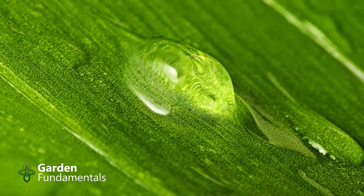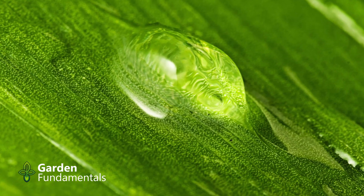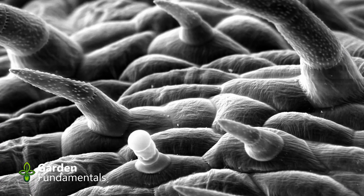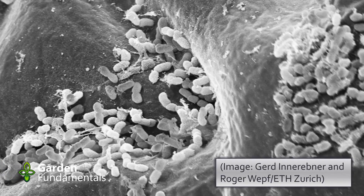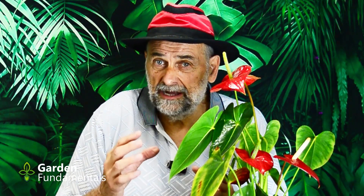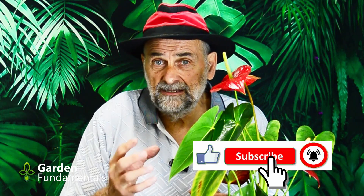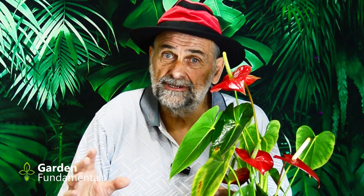So misting doesn't work very well — but can it harm your plant? Let's look at the leaf surface. Before spraying, the leaf looks flat and smooth, but under a microscope the surface is quite irregular and covered with millions of microbes — mostly bacteria, but also some fungi and algae. These bacteria are beneficial; they cover the leaf and protect it from pathogens. So the microbes on the leaf are a good thing.